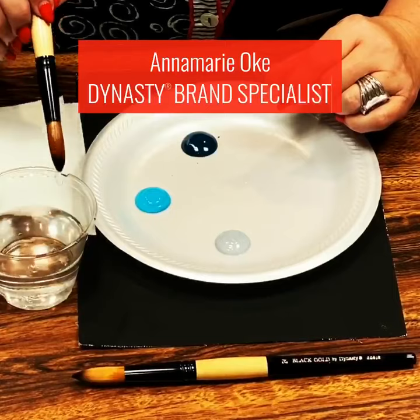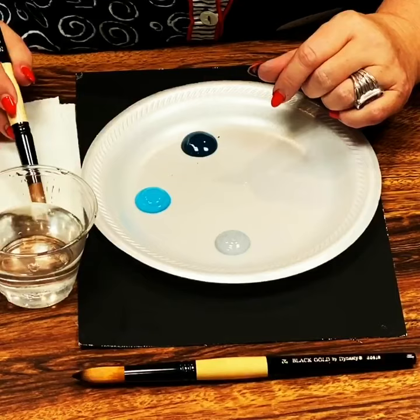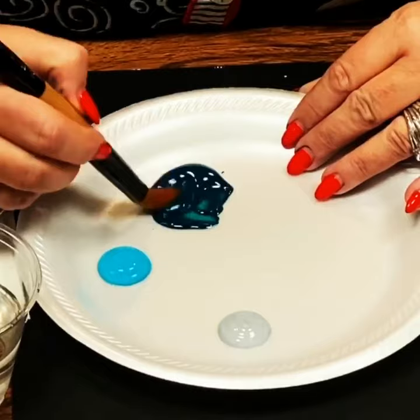I go into water and I just dab it very lightly on my paper towel. I begin with my darkest color first — I'm fully loading. I'm then going to touch into another color.